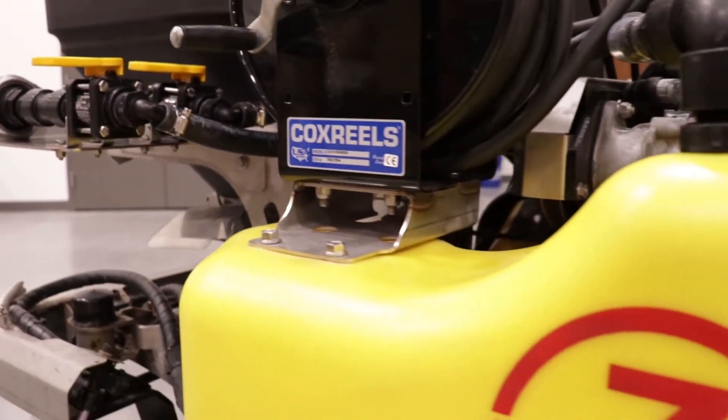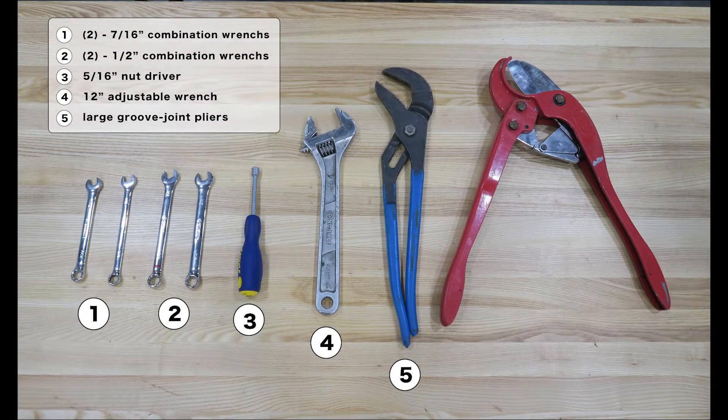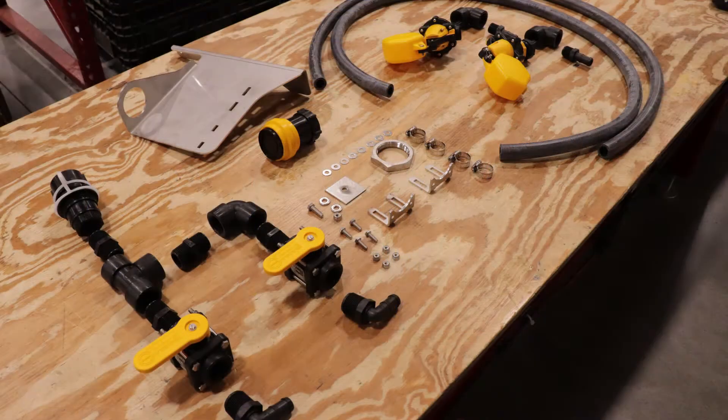The tools required for your Z-Spray assembly kit are as shown. In your Z-Spray accessory kit, you should find the following as shown.